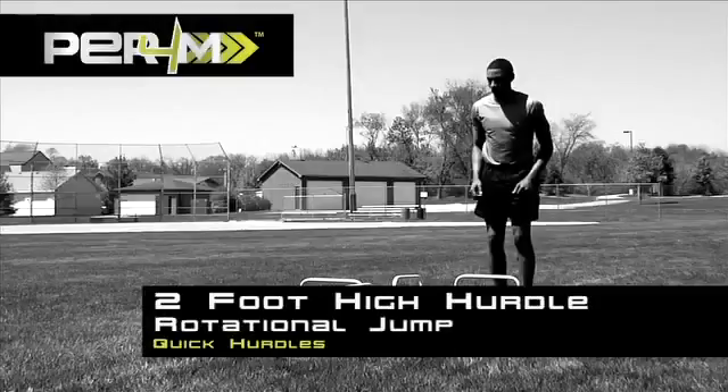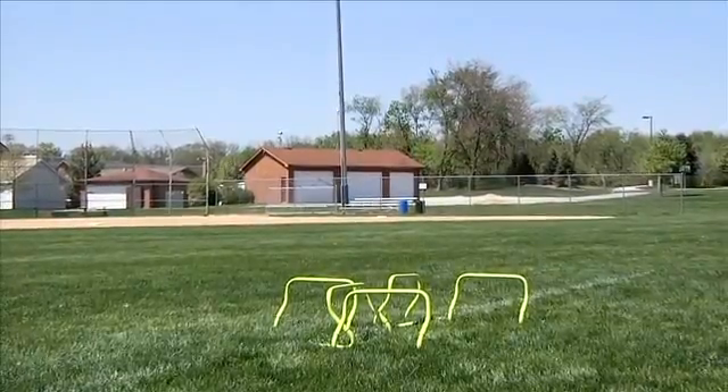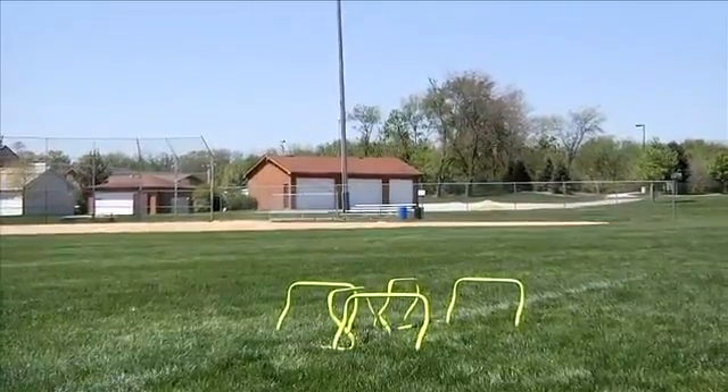Two-foot-high hurdle rotational jump. Start by placing five hurdles in an alternating pattern: forward, sideways, forward, sideways, forward.